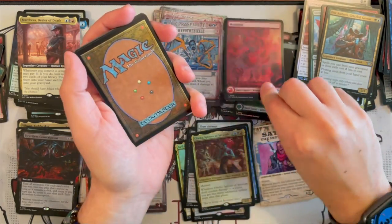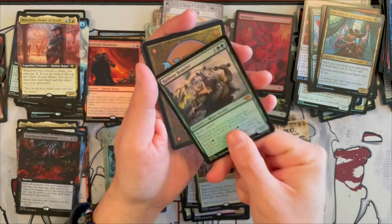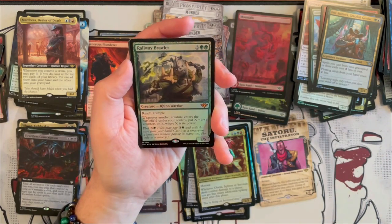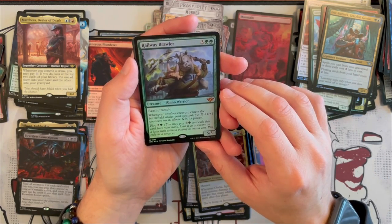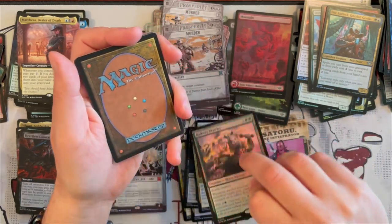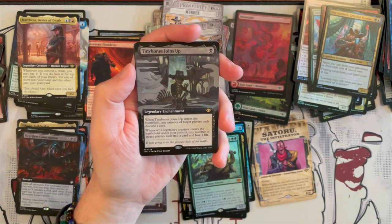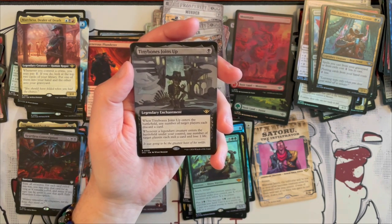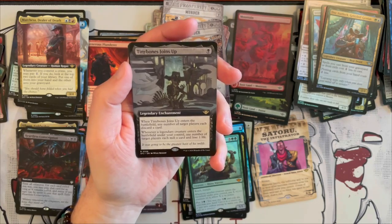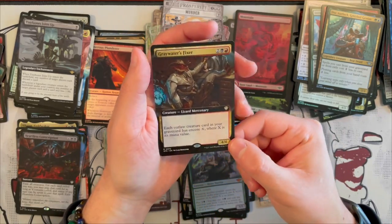Murder yet again. I will say the foils are quite nice. Then we get Railway Brawler — it's a 5/5 Rhino Warrior that costs 5 with Reach and Trample. Whenever another creature enters the battlefield under your control, you put X+1/+1 counters on it where X is its power, which is freaking insane if not dealt with. And you can plot it for 4 — just a strong card overall. And Tinybones Joins Up — that's a Legendary Enchantment that costs 1. When it enters the battlefield, any number of target players each discard a card. And whenever a legendary creature enters the battlefield under your control, any number of target players each mill a card and lose a life. It's a great little card and has already started to see play in Standard and Pioneer formats.